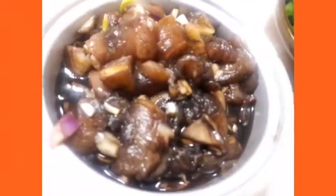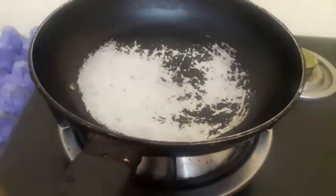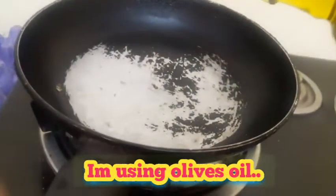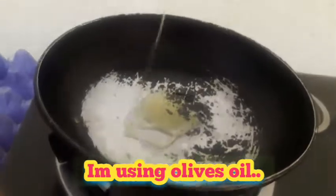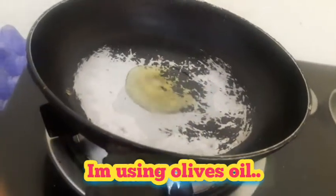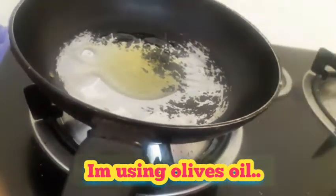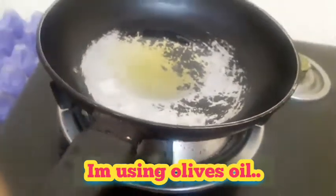So here we go, at tayo'y magluluto na sa aking green beans and chicken! Isahinan natin ang ating manok. So I have here the olive oil — I'm using olive oil, I put just a little. Actually I'm not a fan of using oil, but we're using olive oil so healthy naman siya. Ito yung ginagamit ko — pinagisahin natin yung ating chicken.